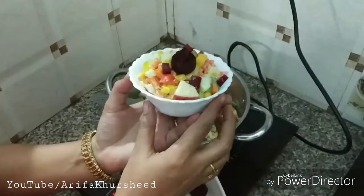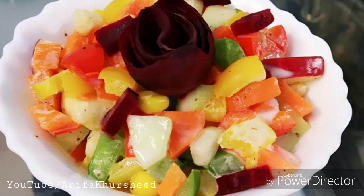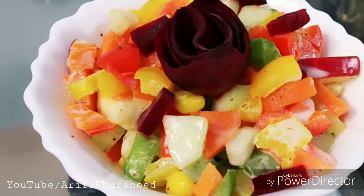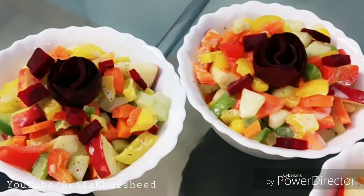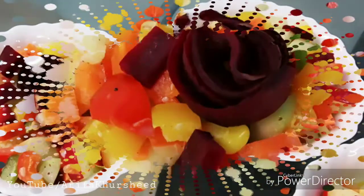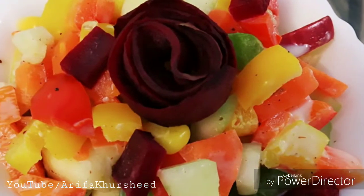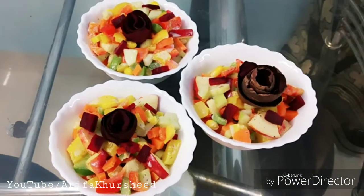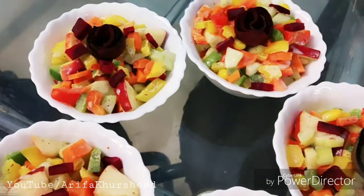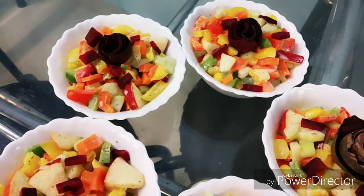Finally we have dished it out. You can also use pineapple, green peas, or ananas as variations. Enjoy it, and tell me in the comment section how you liked the Russian salad. A new recipe is coming next. Till then, Allah Hafiz, take care. Thanks for watching — don't forget to subscribe to my channel. Thank you!